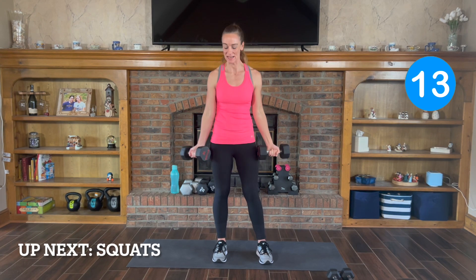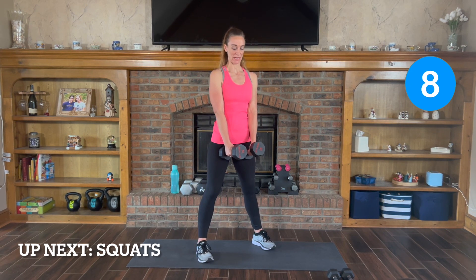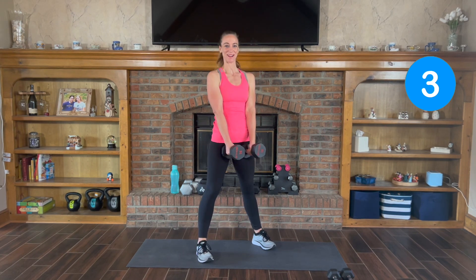3, 2, 1, and rest. Next exercise is a squat. Feet a little wider than shoulder width, weights are either in front or on the side. And you just squat down and back up.